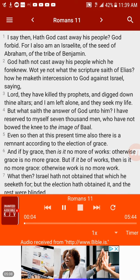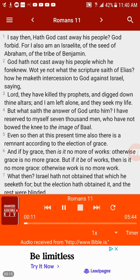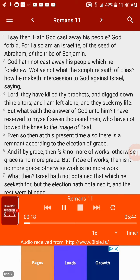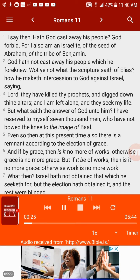Romans 11: I say then, hath God cast away his people? God forbid, for I also am an Israelite, of the seed of Abraham, of the tribe of Benjamin. God hath not cast away his people which he foreknew. Wot ye not what the scripture saith of Elias, how he maketh intercession to God against Israel, saying, Lord, they have killed thy prophets and digged down thine altars, and I am left alone, and they seek my life. But what saith the answer of God unto him? I have reserved to myself seven thousand men who have not bowed the knee to the image of Baal. Even so then, at this present time also, there is a remnant according to the election of grace.